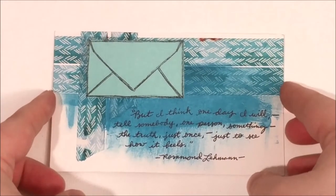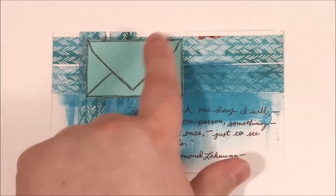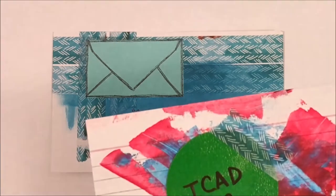Here is my first official index card, and I actually followed the prompt for that day, which was mailbox. I used a blue sticky note and just kind of drew an envelope on there and cut it out. And I used washi tape, which is the same washi tape that I used on the warm-up card.